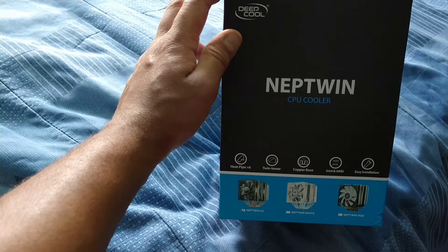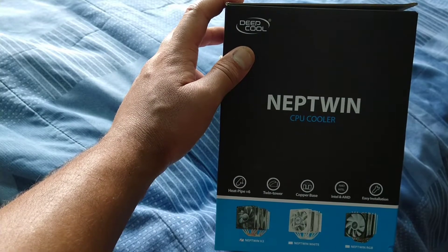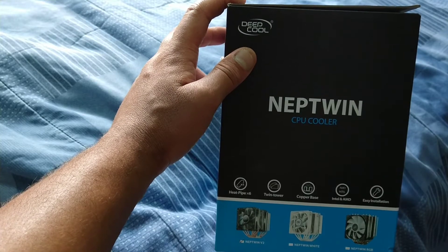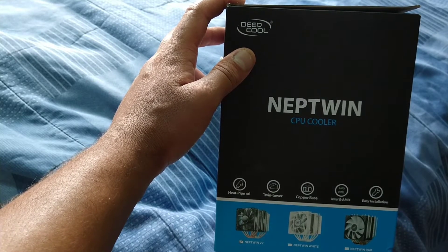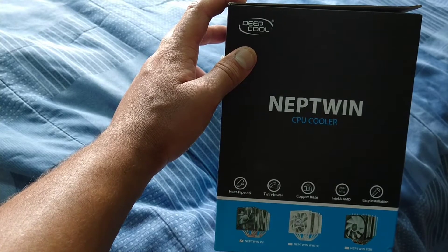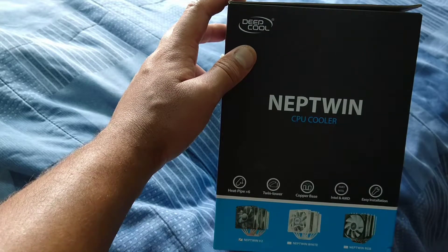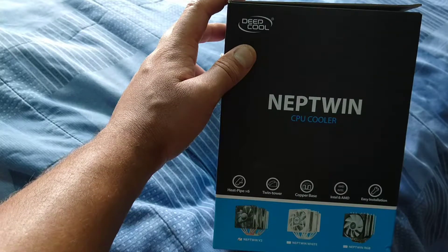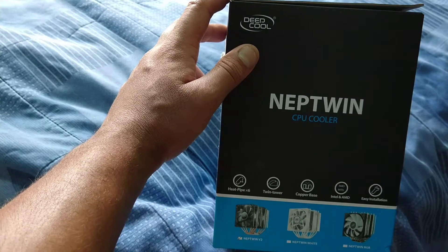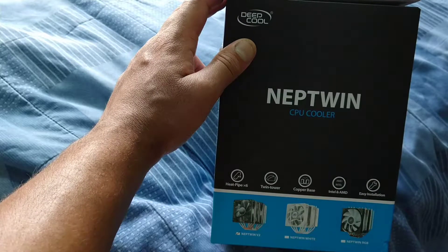Even feeling the weight of it, it feels like it's decent quality. I'd probably never heard of Deepcool before, but I thought I'd get this because I've been browsing on Amazon. I needed another CPU cooler to put in my old rig, because I want to get that up and running and use it as a backup rig in case this one that I'm recording and streaming off goes wrong or packs up.